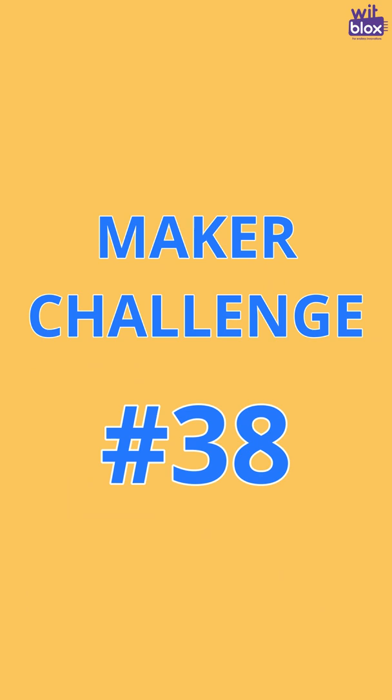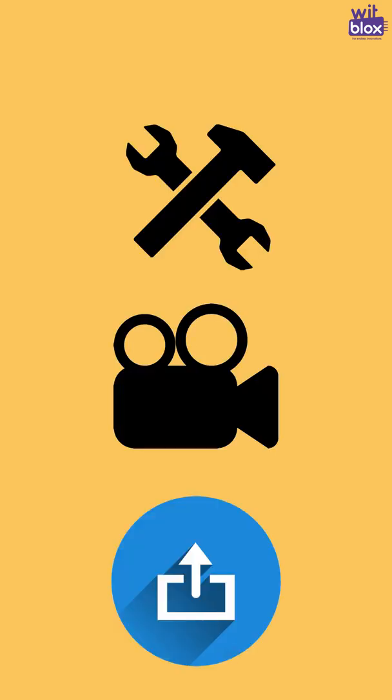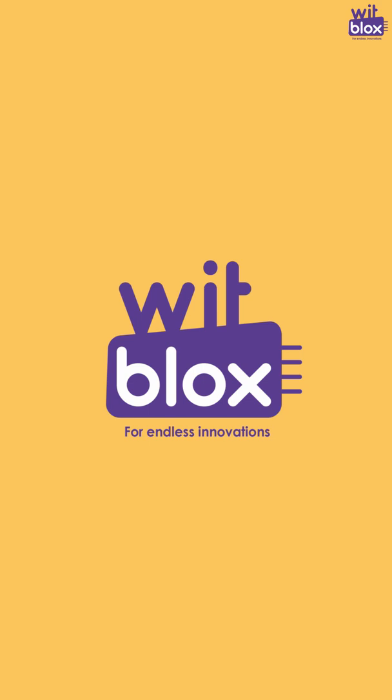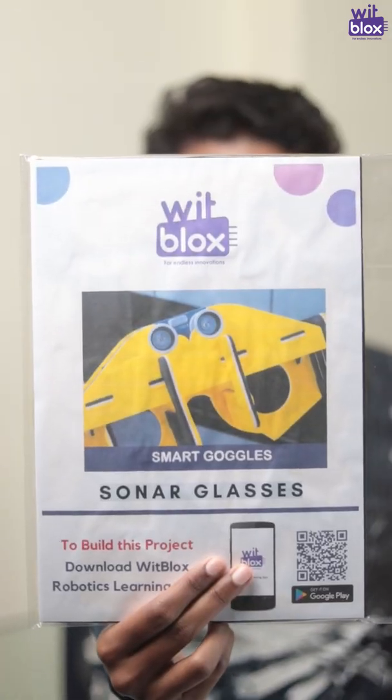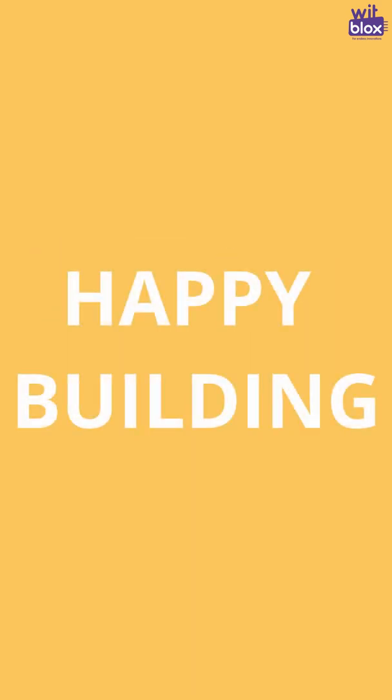To participate in this challenge, all you need to do is build the project, shoot its video, and upload it on the Wit Blocks app. The winners of this challenge will get the grand prize of the Sonar Blocks and Sonar Glasses Sheet. Remember, the last day to participate in this challenge is 25th of October. Happy Building!